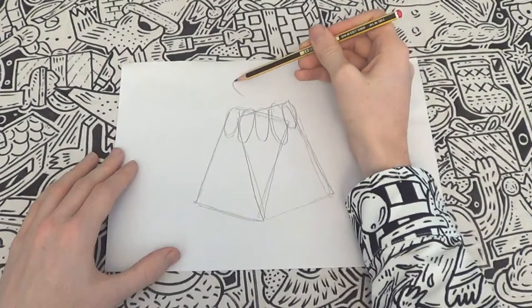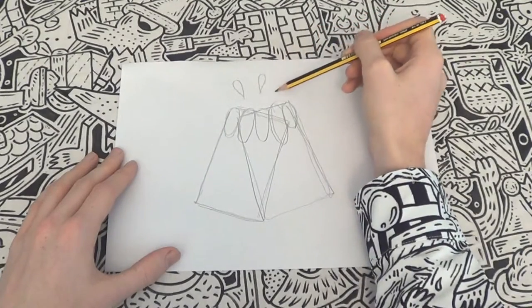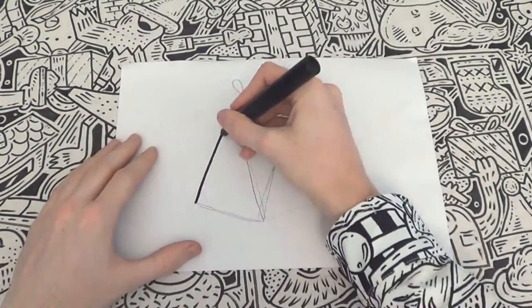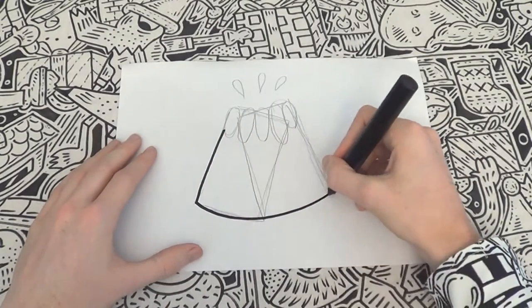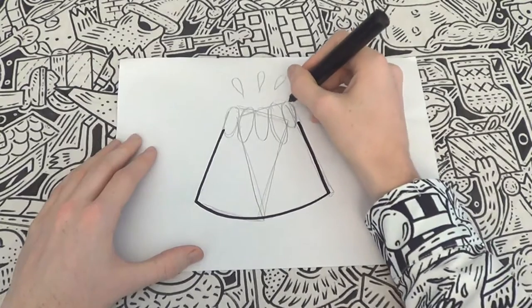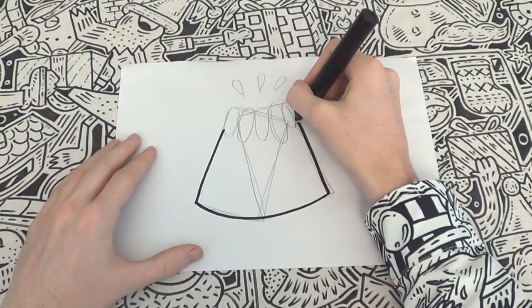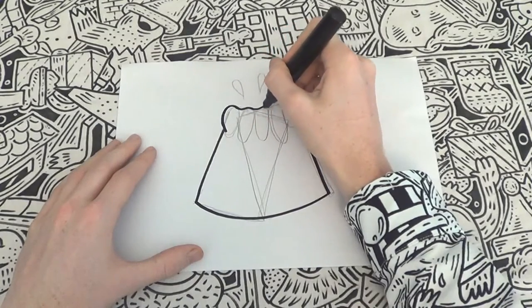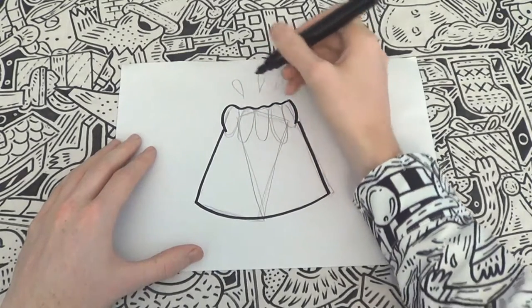Then add some upside down raindrop shapes above the main drawing. Can you see where this is going? Now it's pen time people. Use your pen of choice to outline the volcano. Keep the sides and bottom straight but make the top bobbly for the lava. Usually the bottom would meet with the ground and wouldn't have an outline, but as the item is separated from an environment we are doodling it as a singular object.